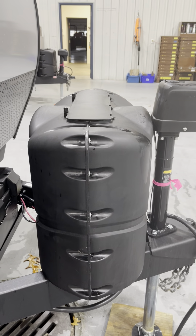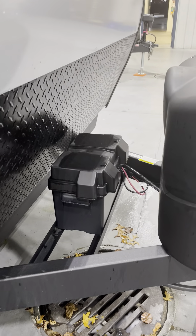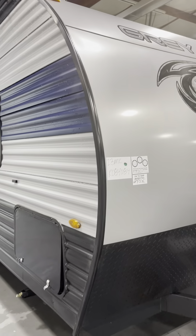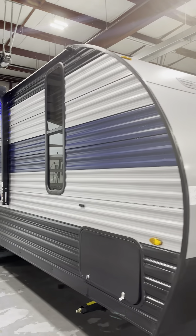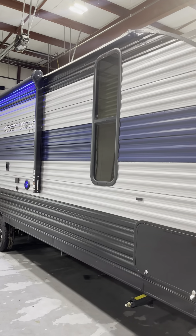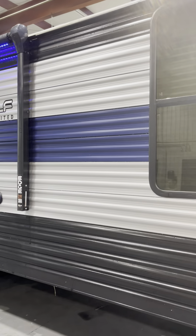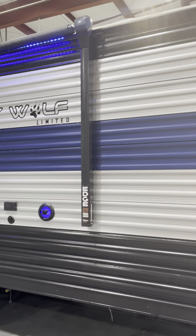You've got 20-pound propane tanks — those are both full and ready to go. Then you've got your brand new battery up front. Things that can run off your battery are going to be the lights, the furnace, the slide out, the awning, and the pumps.